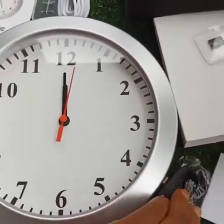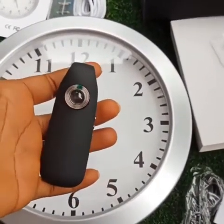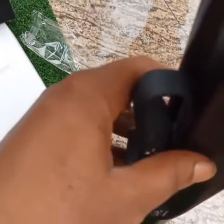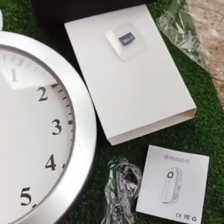This is also a CCTV spy — it is a body or clip-on spy. You can wear this on your body or clip it onto any surface in your office or your home and go your way. It records both audio and video, and it also has a memory card.